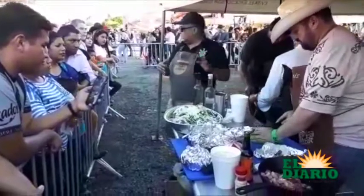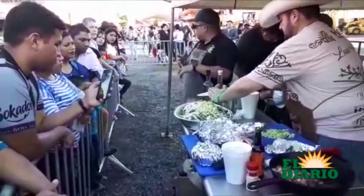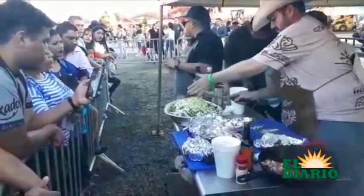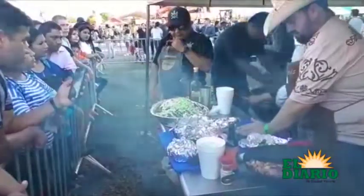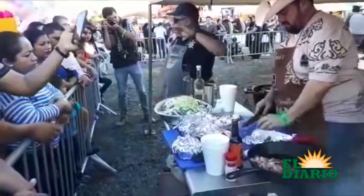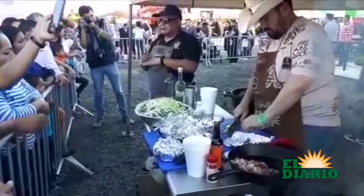Y les vuelvo a repetir, esta es una entrada, que se come con totopo o prácticamente a mano. Después se le echa el pirito y por último le vamos a echar cilantro picado fresco — ese es el toque final.